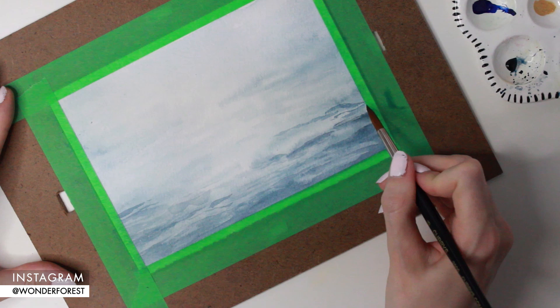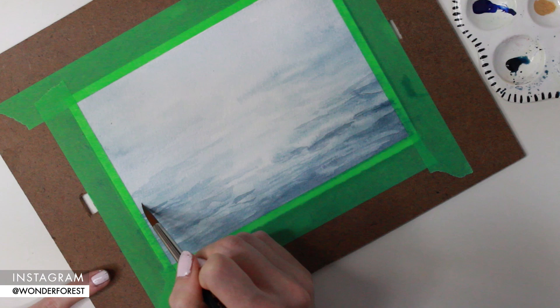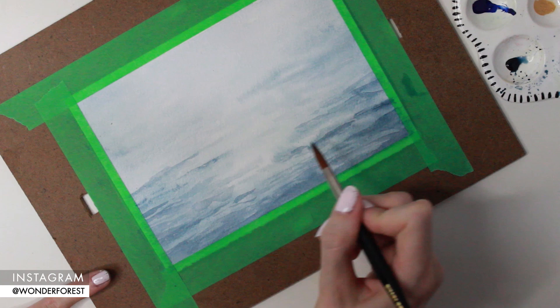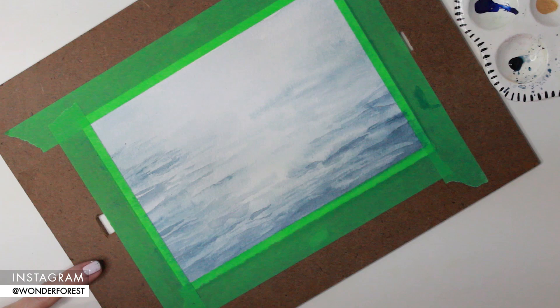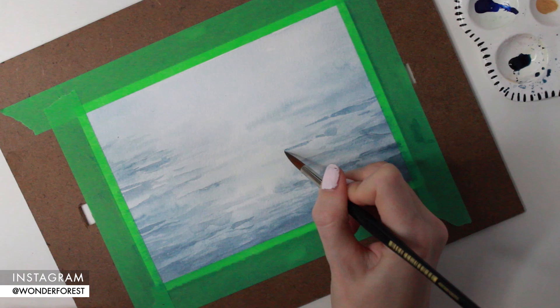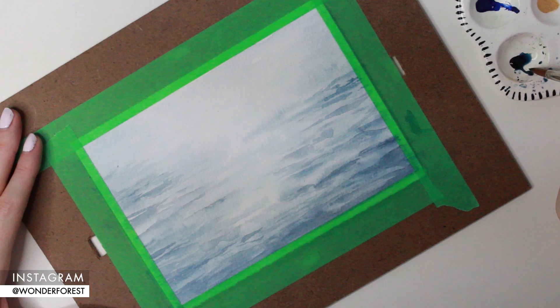I want to keep the tops of these ripples white, so I'm trying my best not to go into those white areas of the paper. To soften some of those strokes, you can take a wet brush, dry it off just a little bit, and blend out the bottom edge — that helps it blend into the ripple of water below it. I do want some strokes to be more defined than others, so I'm not blending every single one. At this point you should be able to start seeing the painting come together. We'll still go over it with a few more layers to define everything and darken those shadows.